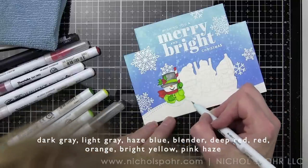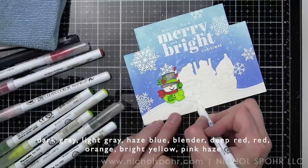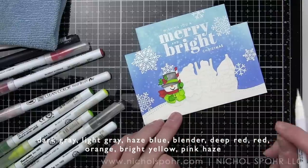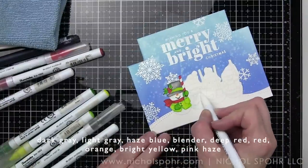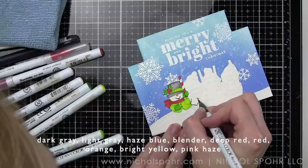Once I've finished the first snowman, I move on to the next. The snowman bases themselves are colored with Haze Blue and a blender — just to give a touch of color without adding too much. They'll all have Pink Haze for the cheeks.